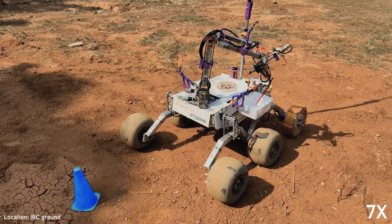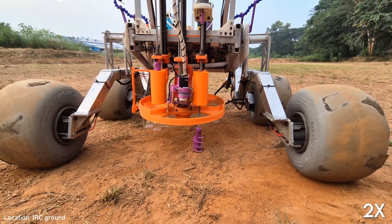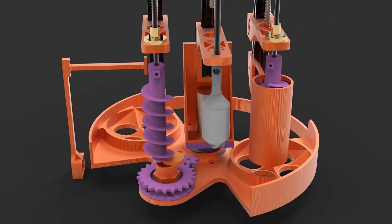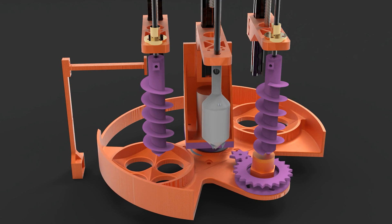For the astrobiology expedition, the new science module features a multi-auger system for soil collection, preventing cross-contamination. Spillage is avoided using delivery tube guides and a high-walled science tray. An enclosed auger is used to collect a 10-gram soil sample from below 10 centimeters, with a servo-actuated mechanism to release the container at the desired location.